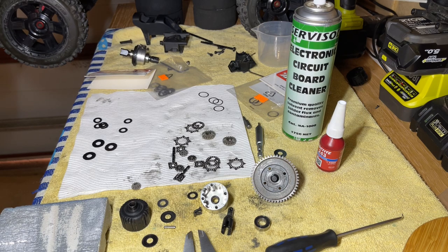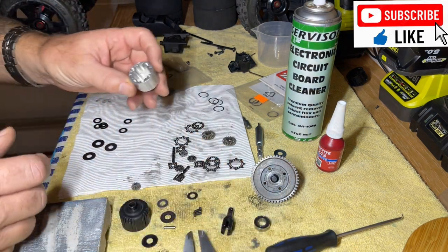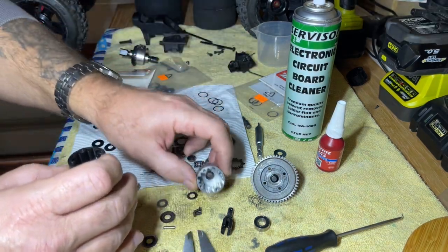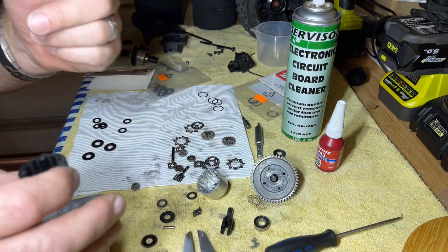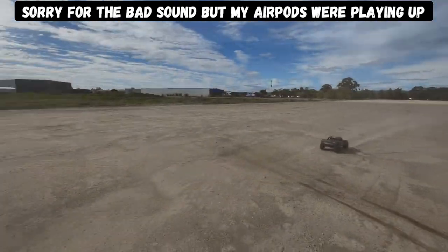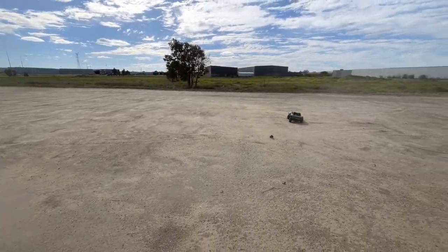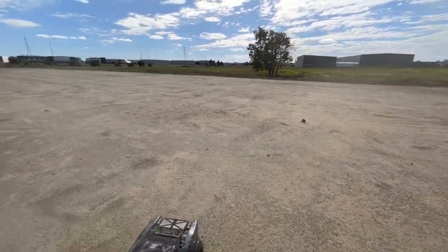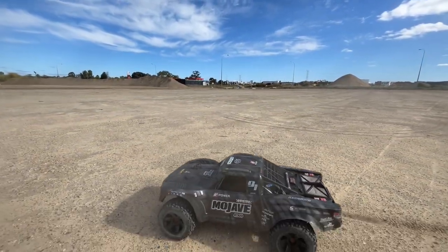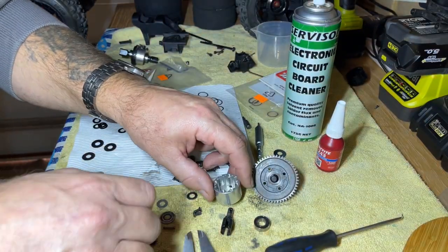G'day guys, Dave from Westos RC here again, welcome to this urgent EXP diff update. I'm going to show you a couple of things I found after I put it all back together. I took it out for a run for five minutes and then — oh no, what the hell, the diff's gone! So when I got it home I pulled it apart.